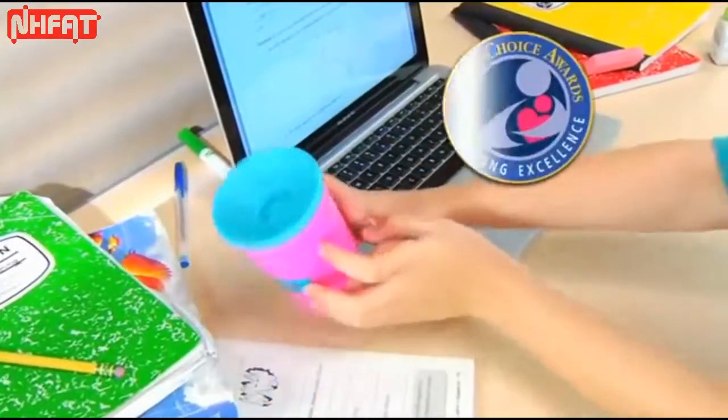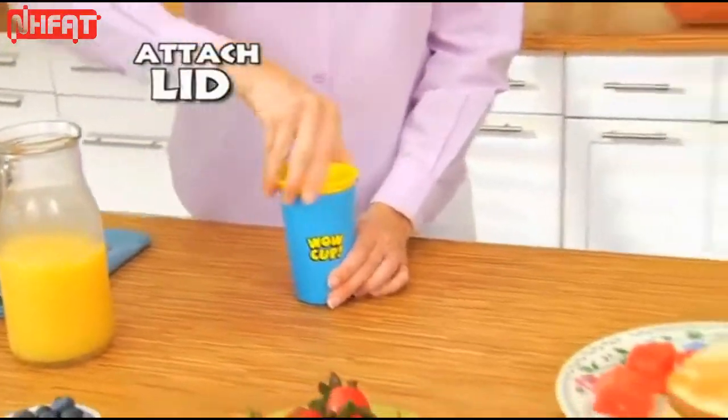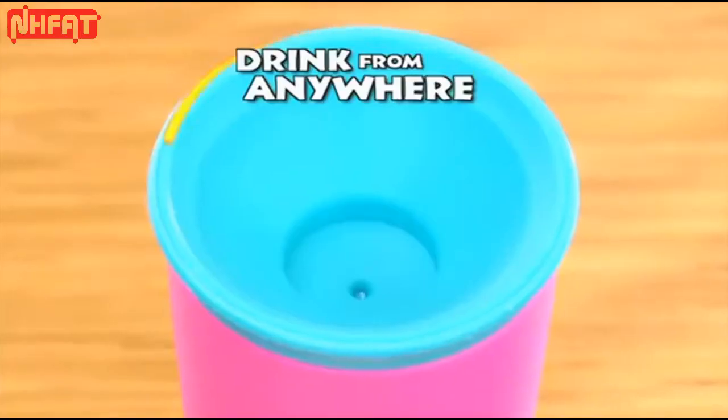Winner of the prestigious Mom's Choice Award. It's easy. Just add a favorite beverage, attach the spill-free lid and you're off. Then drink anywhere along the rim, just like a regular cup.